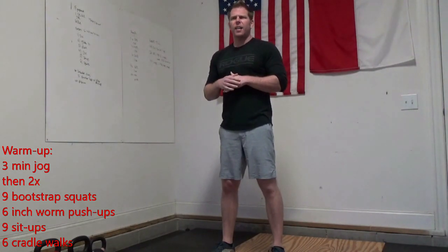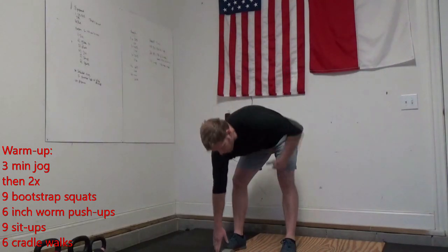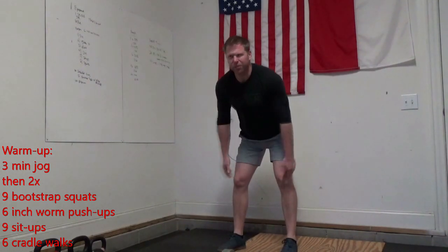When you get back, you're going to give me nine bootstrap squats. Remember on those bootstrap squats: we're grabbing the front of our toes, pulling our hips down, and then standing up all the way, stretching out those hamstrings.